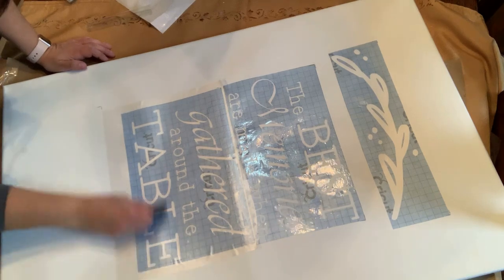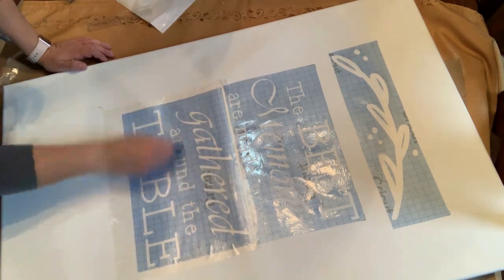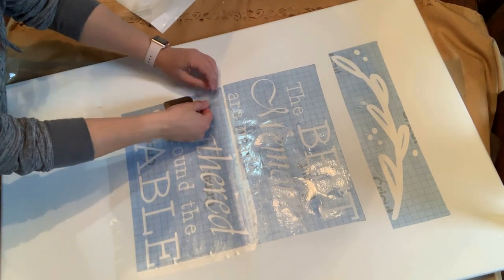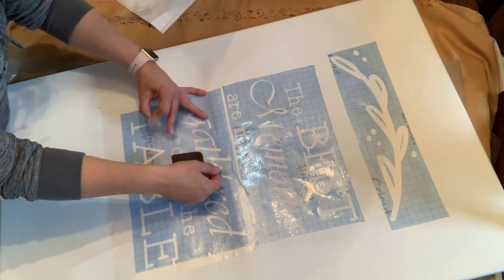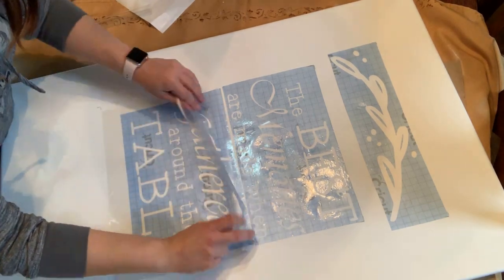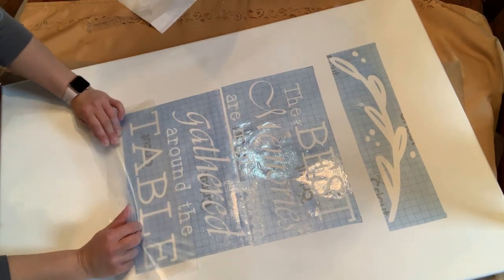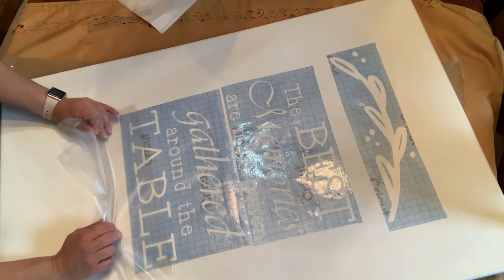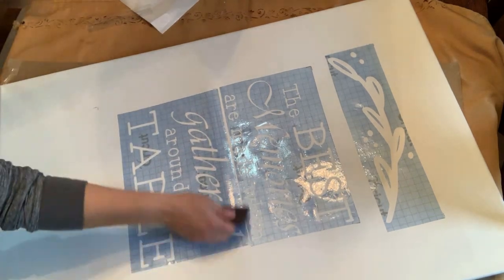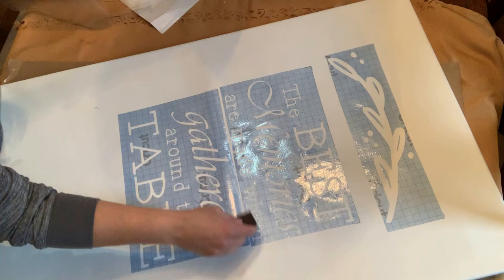Here I'm going to show you how I go about applying the stencil to the canvas. I really just eyeballed it for centering, but I did mark the canvas in little spots where I would lay the stencil so that everything lined up perfectly. I'm showing how I applied the stencil and then removed the masking tape so it sticks nicely to the canvas. Make sure you use something flat and hard — I have a Pampered Chef scraper, but a credit card works fine — to make sure the stencil is really well adhered so there's no bleed-through.